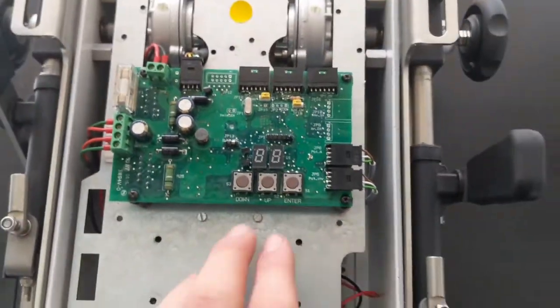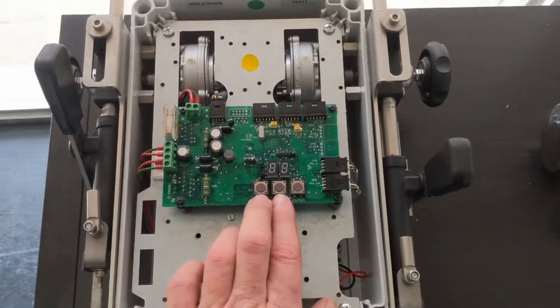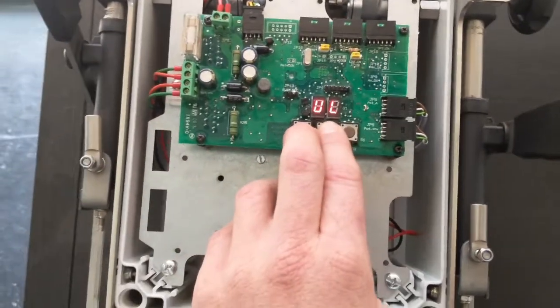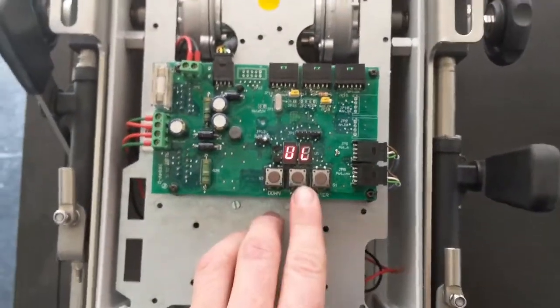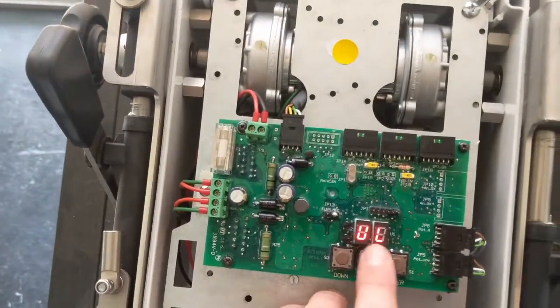What we need to do is hold down the up and the down button simultaneously, and when you're holding down these two buttons and then you apply power, you'll see we have UL showing on this digital display. UL is the first of the positions for the throttle, which effectively means throttle idle.